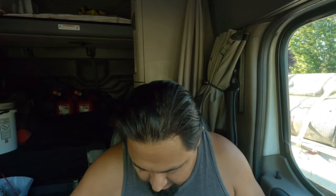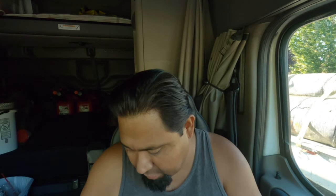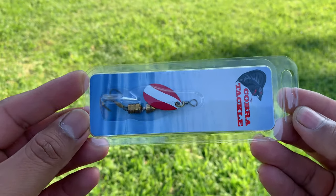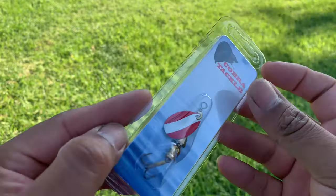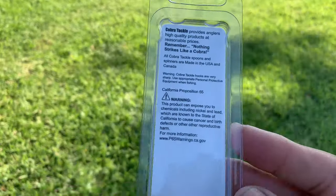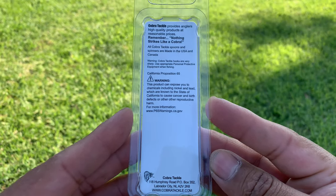The next one is called the Cobra Tackle Weighted Spinner. And this is it right here, and this one runs $5.99. When I used to do my videos I used to do it off my phone and it was easier to see with the screen and zoom in. I'm still learning all this, sorry guys, bear with me.